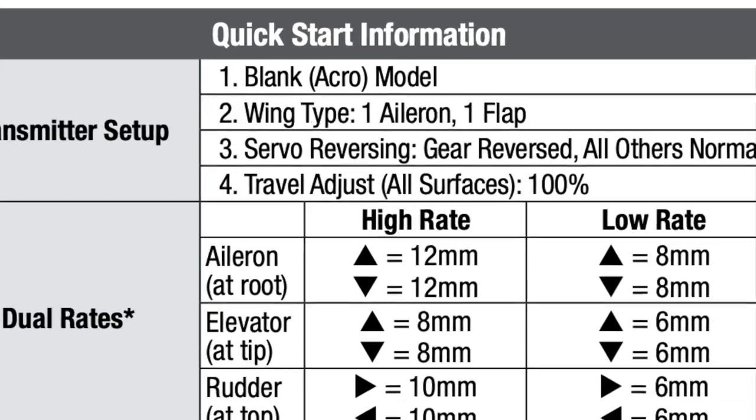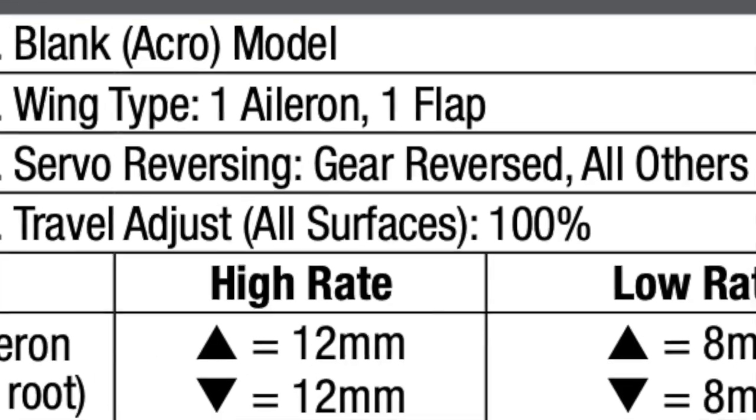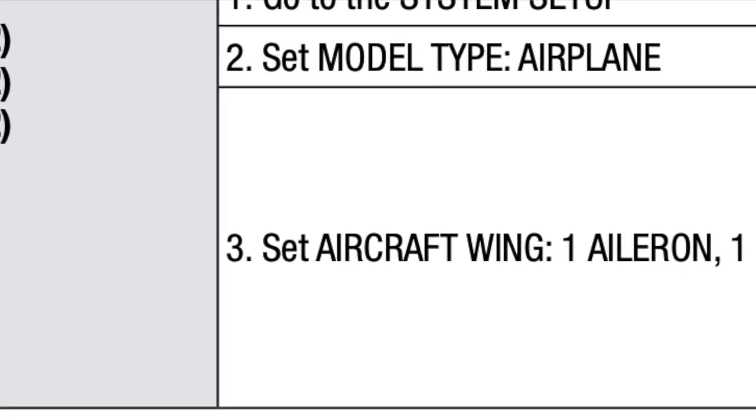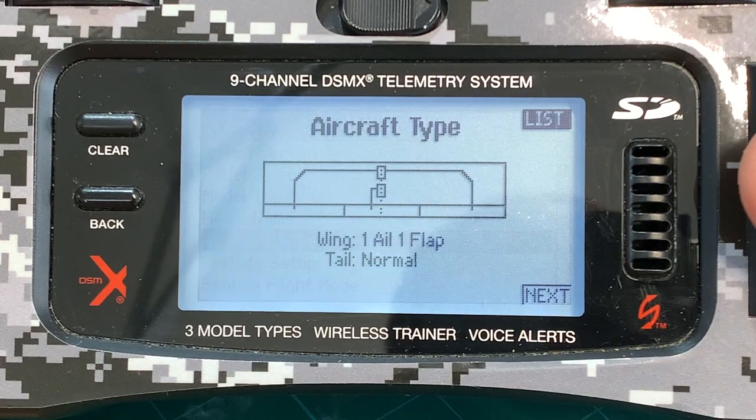The quick start information in the manual shows that only the gear channel should need to be reversed, so I'll knock that out real quick. I've already got the plane set up as a one aileron, one flap kind of wing, so we're all set there.